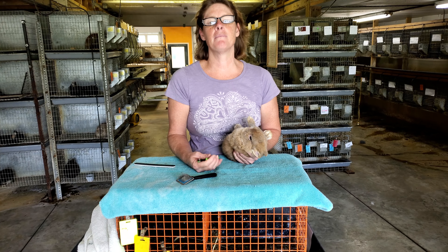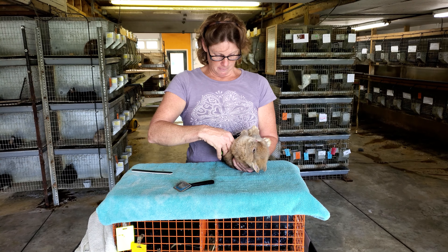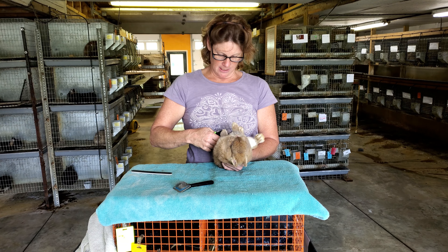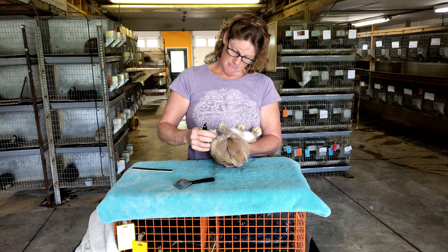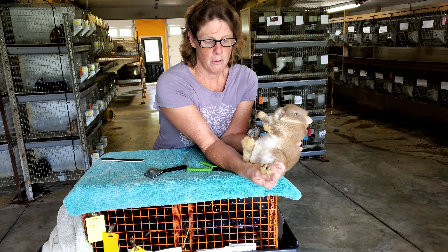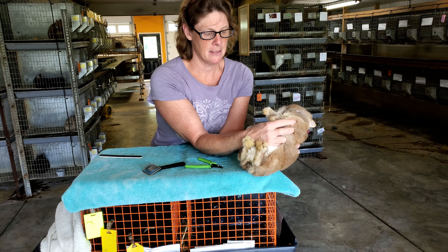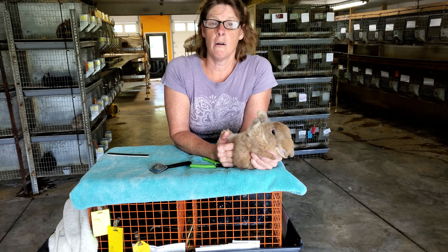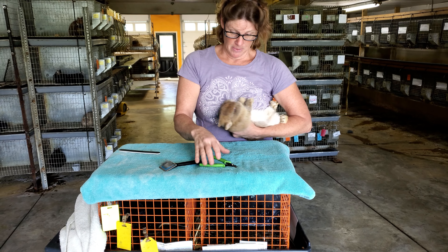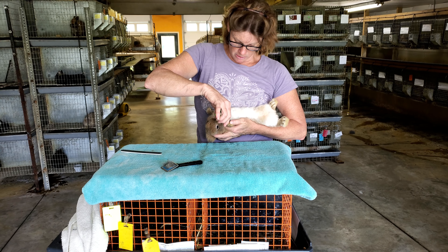If you get into the quick, the rabbit will bleed. If the rabbit bleeds, put him back in his cage and let him be. If you want to put some quick stop or baking soda on there to cauterize it, you can. Rabbits have got four nails on those back feet and five on the front because there is a dewclaw, just like with a dog. If you don't cut the dewclaw, it can grow into their paw and get abscessed. It's terrible when that happens, so make sure you get the little dewclaw.